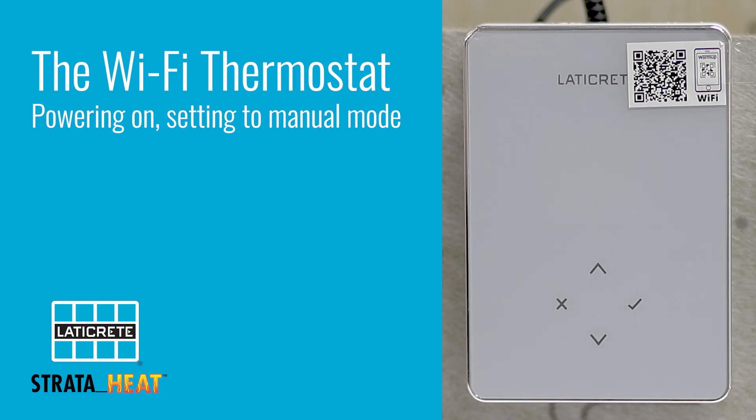Upon powering up the unit, the first screen you're going to see is the StrataHeat loading screen. From there, you can make a selection between Wi-Fi mode and manual mode.